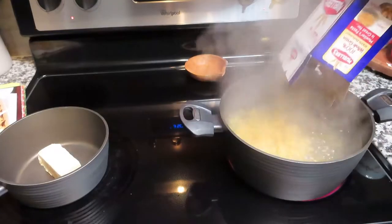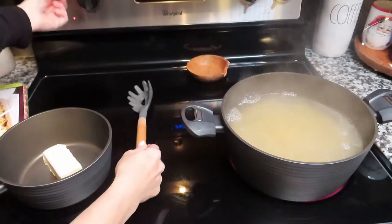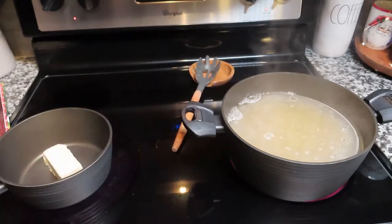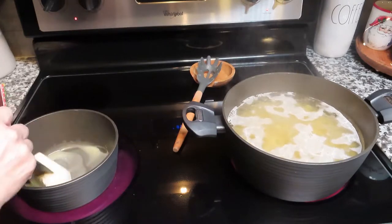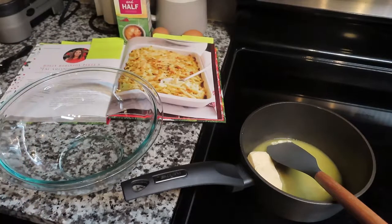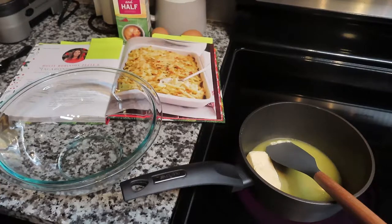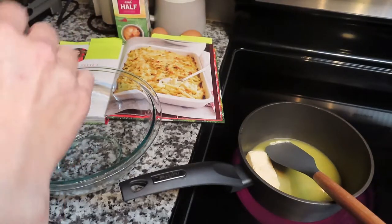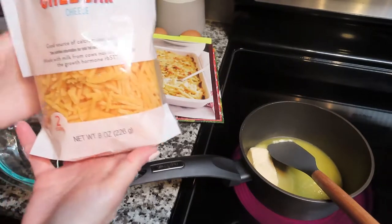By this time the water had finally started to boil — it took forever. I went ahead and poured the entire box of macaroni into the pot, and then I started melting my butter as the recipe said to do after you put the macaroni to cook. Then I started adding all my different cheeses — half a cup of each is what it called for. The first one is mild cheddar, so that was half a cup.